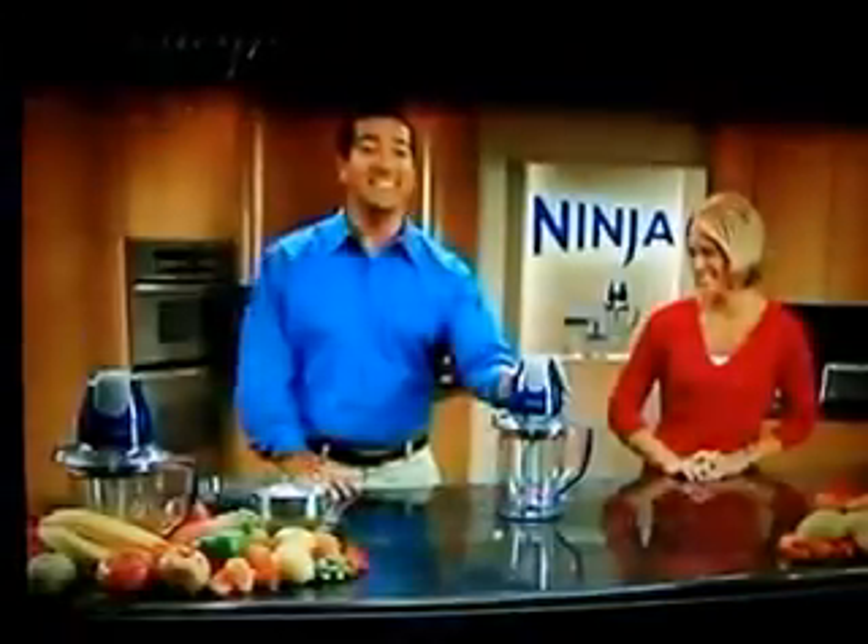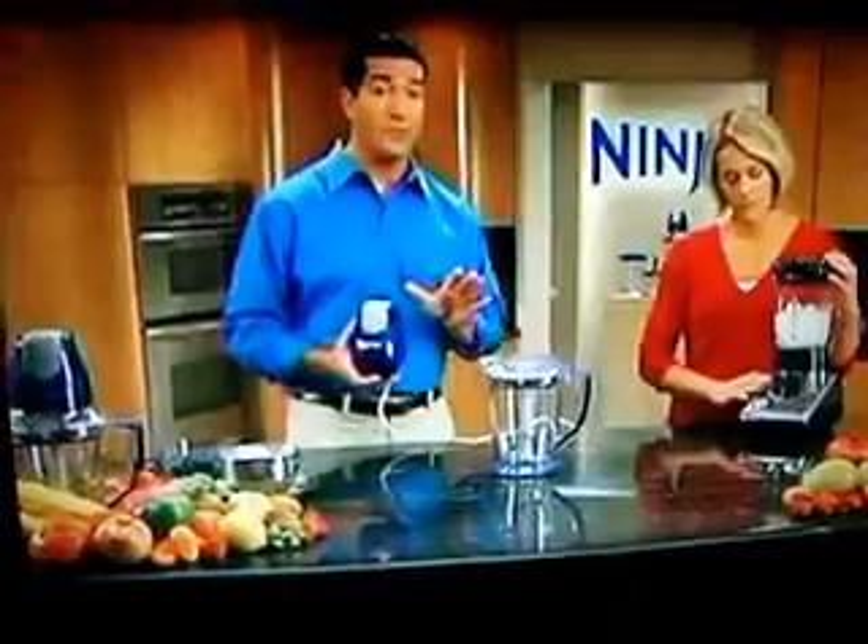...to do everything faster, better, and easier. This is the amazing Ninja Master Prep. The Ninja? Why don't you grab that competitive blender. It's a common name that we're all familiar with — they have a blender called the Ninja.